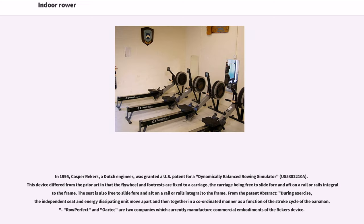In 1995, Kasper Riekers, a Dutch engineer, was granted a U.S. patent for a dynamically balanced rowing simulator, U.S. 538221OA. This device differed from the prior art in that the flywheel and footrests are fixed to a carriage, the carriage being free to slide fore and aft on a rail or rails integral to the frame. The seat is also free to slide fore and aft on the frame. During exercise, the independent seat and energy-dissipating unit move apart and then together in a coordinated manner as a function of the stroke cycle of the oarsman. RowPerfect and Ortec are two companies which currently manufacture commercial embodiments of the Riekers device.